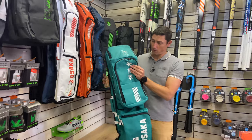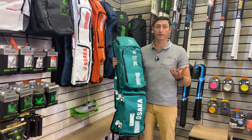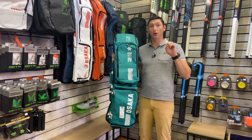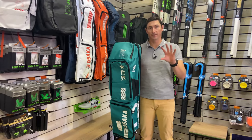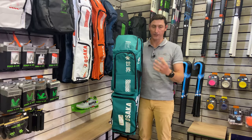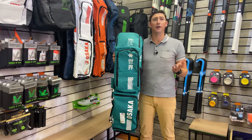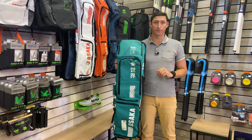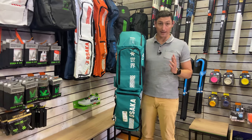Another interesting thing: all the decals on these bags are reflective at night. If a sharp light hits them, it reflects back. Why that's important is if you're walking at night and a car comes up behind you, the bag is really going to help you be seen with this big reflection of the Osaka branding. In Europe especially, guys travel around on bikes a lot of the time getting to and from games, so this helps them be safe and visible on the road.